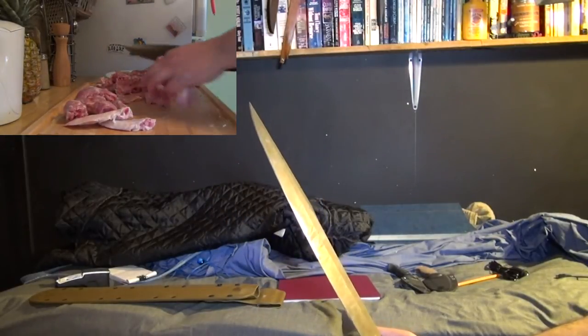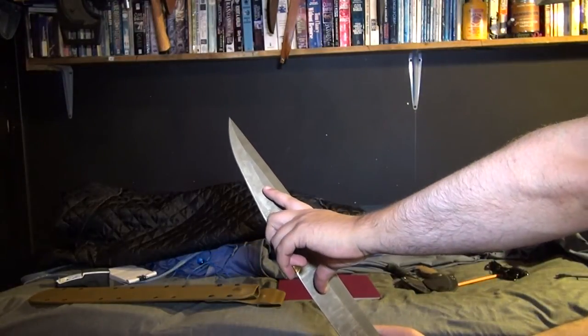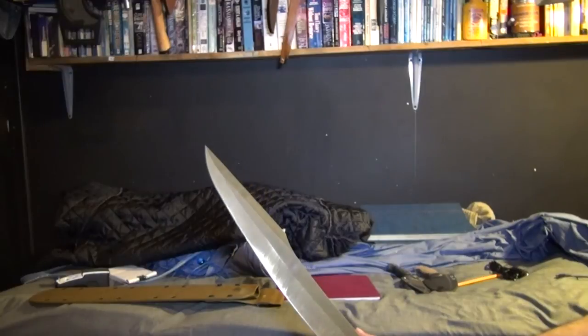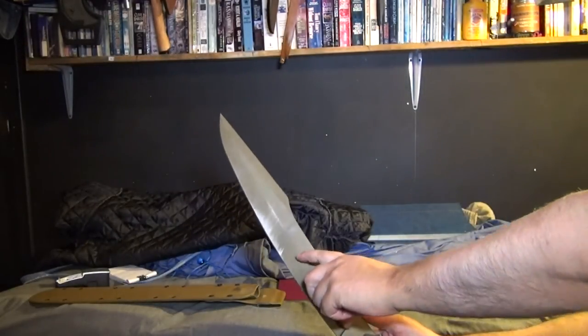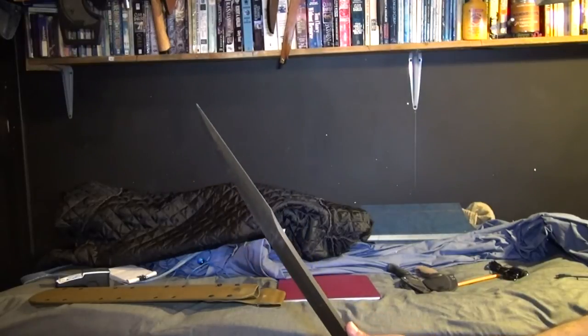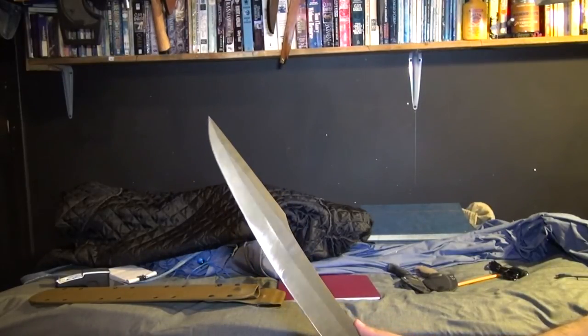Generally when you're doing chopping on heavier wood, I'll chop right about here in the power zone. But on lighter wood where it doesn't take that much effort, I can go towards the tip or even go down here by the handle. That's again just to space things out so I try to keep the whole edge blunting at roughly the same rate.